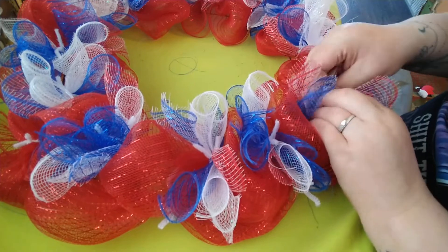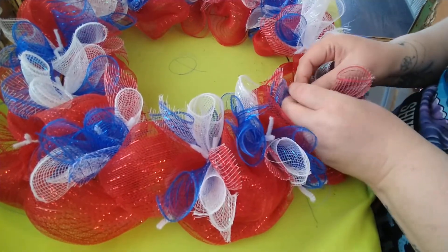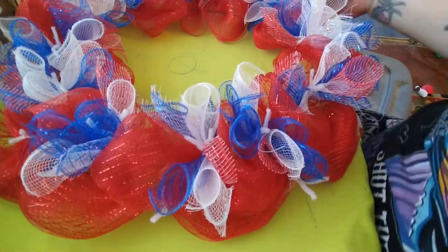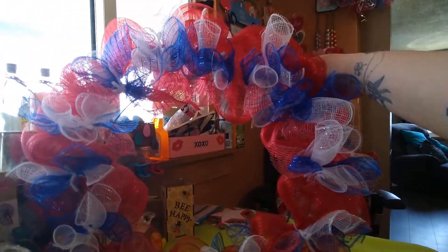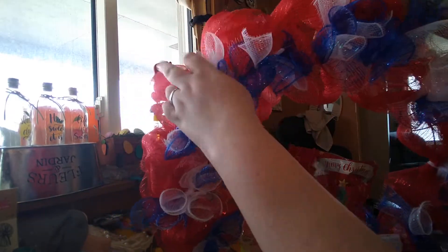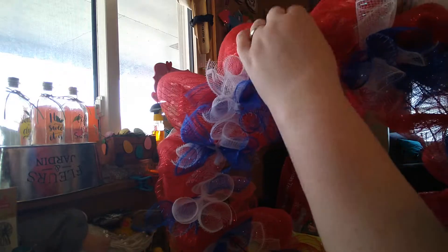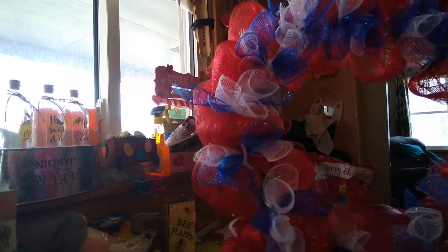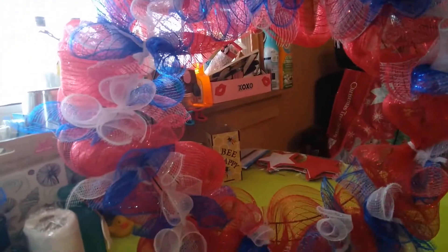I'm still not sure if I'm going to do the outer ring with curls or not. I'm going to hang it on the door and see how it looks. Putting curls on the outside does help fill it in as well, but it's looking pretty cute already, even if it's hard to see because of the lighting.